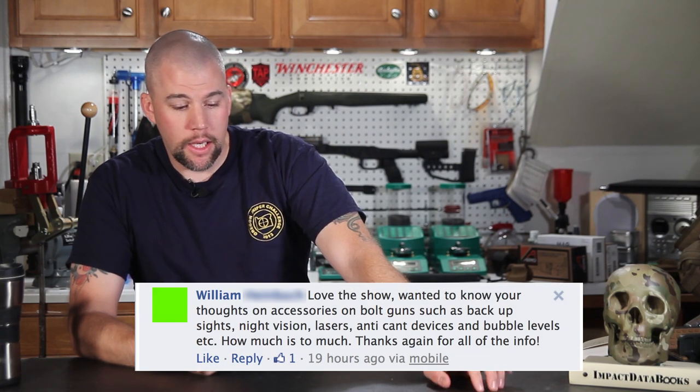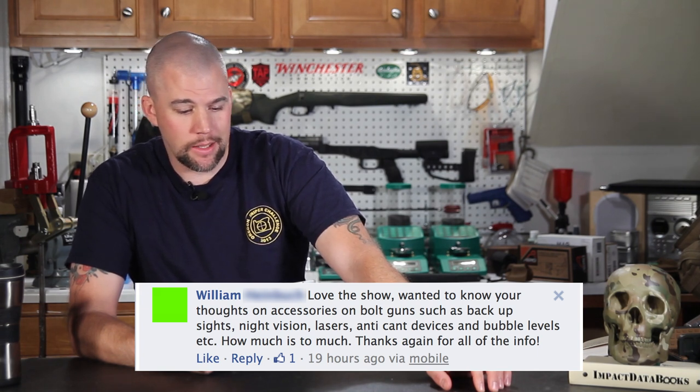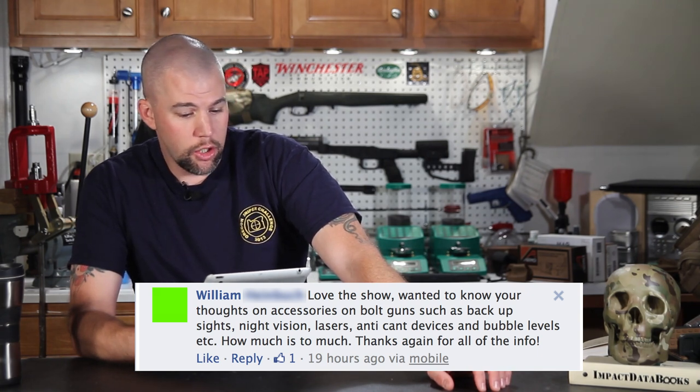Let's dive right on into it. First question comes from William. William asks: love the show. Wanted to know your thoughts on accessories on bolt guns such as backup sights, night vision, lasers, anti-cant devices, bubbles, levels, and so on. How much is too much? Well William, the 'how much is too much' is a pretty simple evaluation. If the gear that you're strapping on your rifle no longer assists in accomplishing the mission at hand and begins to detract from accomplishing that mission, you've gone beyond that 'how much is too much' point.